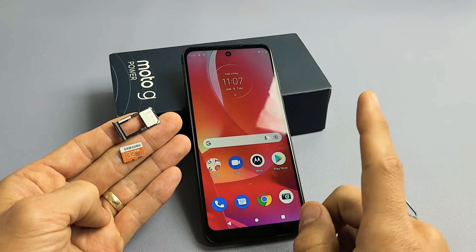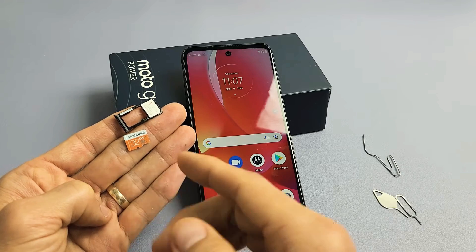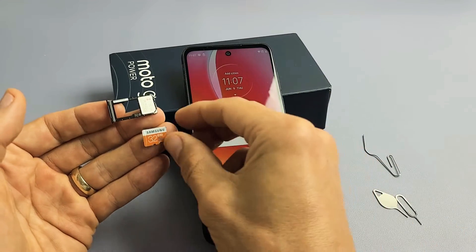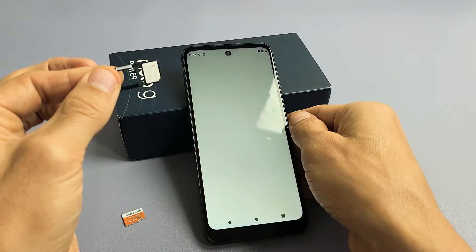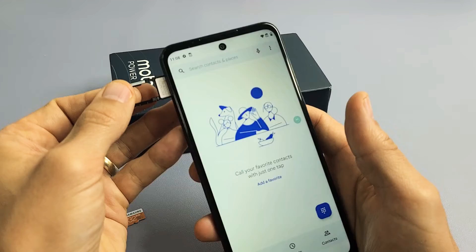Here's the Moto G Power 2022 model. I'm going to show you how to insert the micro SD card as well as format it when it is in the phone. The first thing we need to do is take out the SD card and SIM card tray.